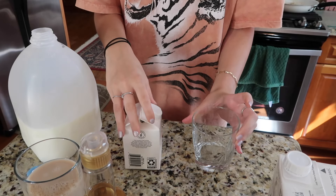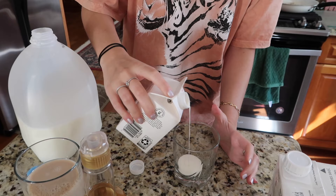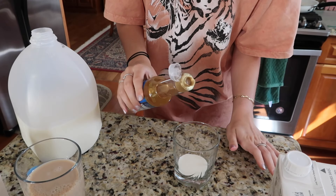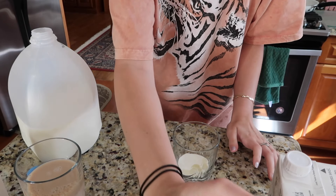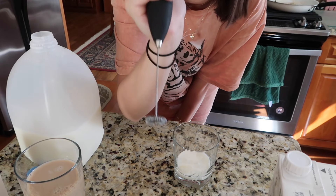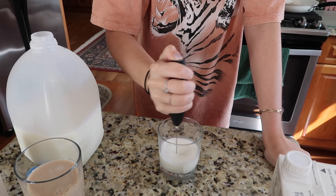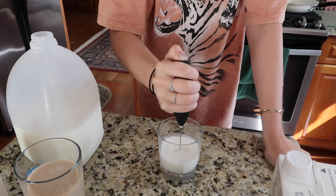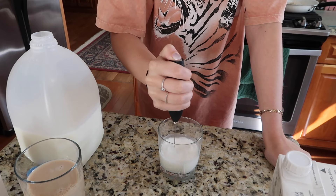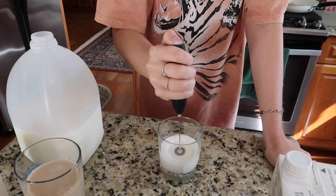Then I take a second small cup and pour in the heavy whipping cream — just a little bit, you really don't need much. Then I pour in a splash of the vanilla and then some milk. I have this little frother and I just use that to froth it up.